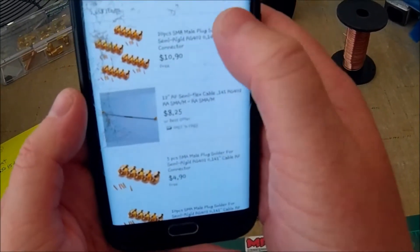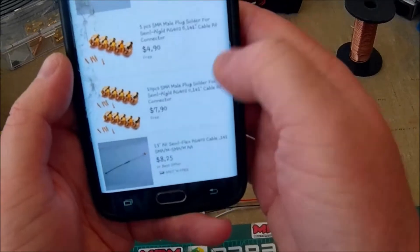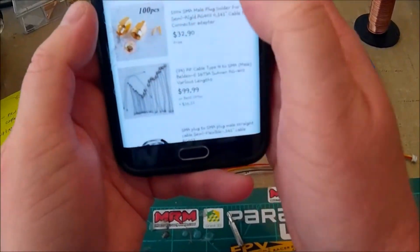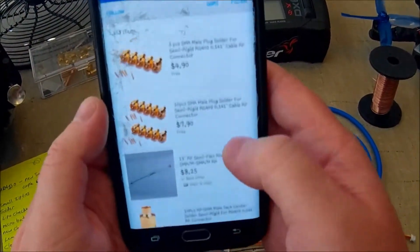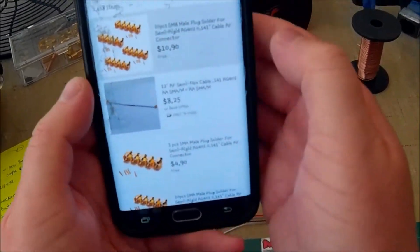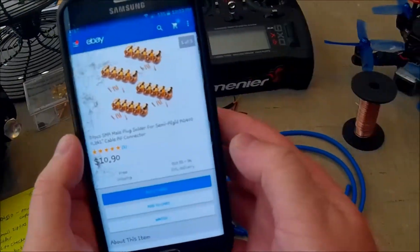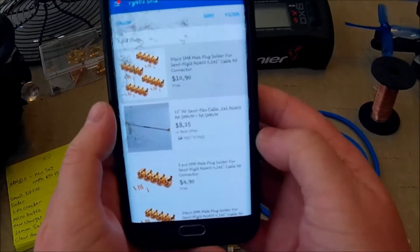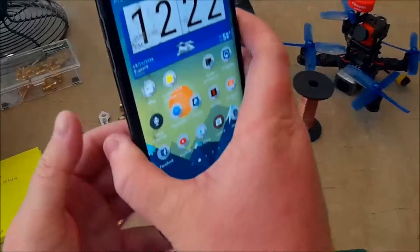The connectors and the pins come together as a set, so you can get super cheap — like 10 of them, or you can get a hundred of them. Here's a hundred for 32–33 bucks, or you can get 10 of them for 5 bucks. I usually get like 20 pieces at a time — 20 of each. Here's 20 for $10.90 and it comes with a connector and the pins. I get half SMA and half RPSMA, well, back when I was making antennas more regularly.